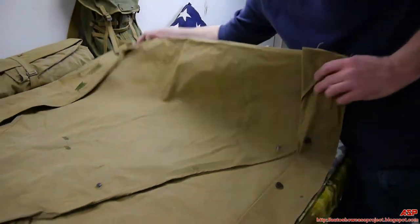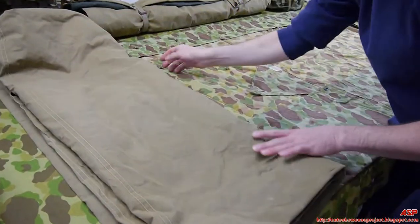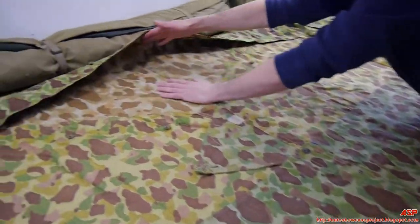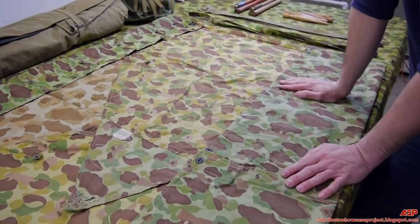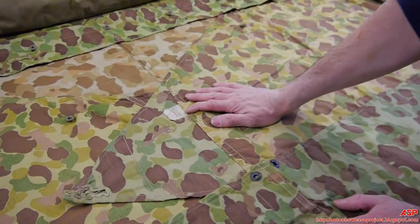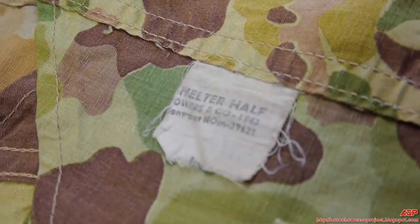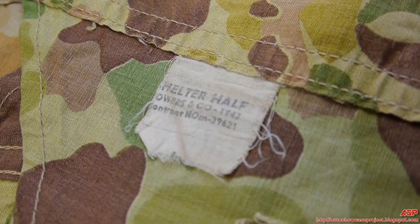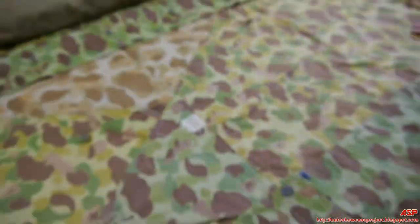By 1943, they got into using camouflage, and the shelter halves were also becoming camouflaged as well. All the camouflage shelter halves are — A — reversible, that hadn't changed; and — B — they were all made by the Powers Company. This one still has a contract tag in it: 1943, 'shelter half, Powers Company,' the contract number. I have several of these shelter halves and this is the only one with a visible contract tag still in them — they're hard to find with the tags in them.